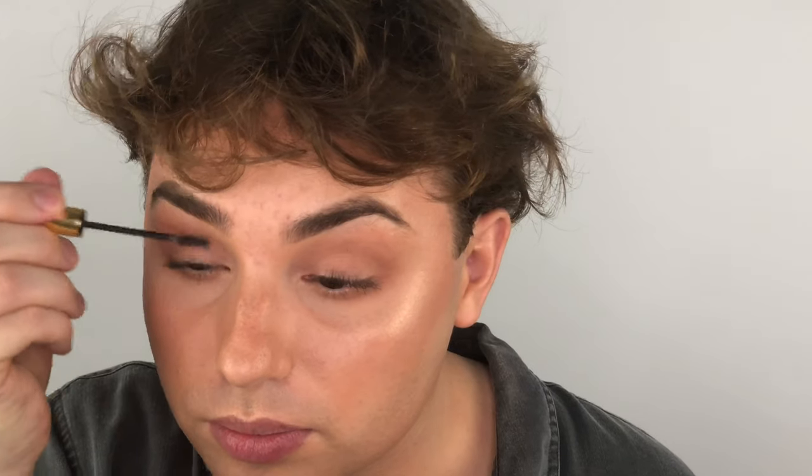Now onto mascara — I don't actually use mascara much anymore unless I'm going for a darker, more full glam look. Most of the time I go for the Anastasia Dip Brow Gel, which is actually intended for your eyebrows, but I found it works great for eyelashes and actually keeps them curled instead of weighing them down. For the lip, I'm just going to use something a little more natural — the Fenty Beauty lip gloss in shade Fussy.